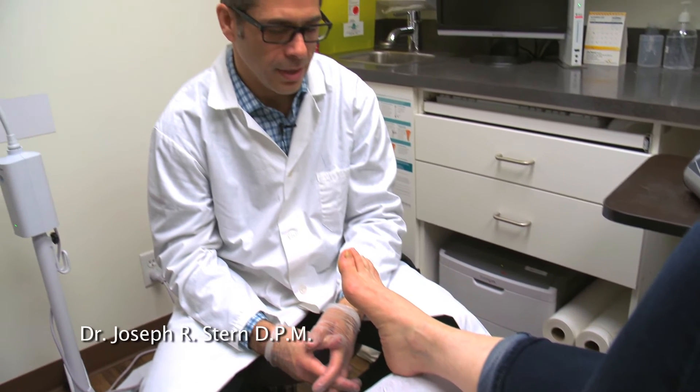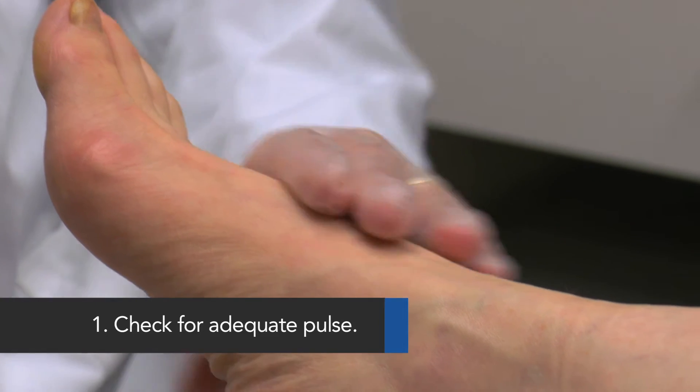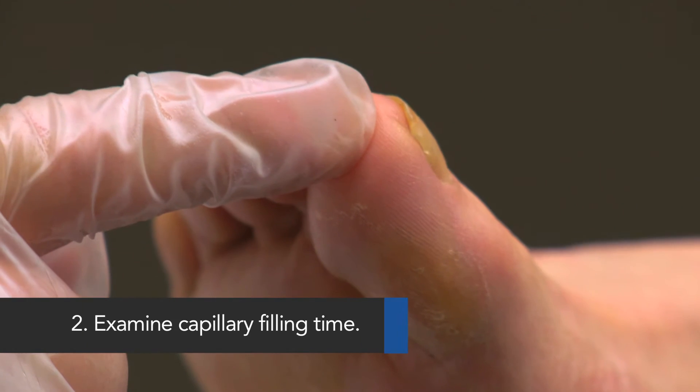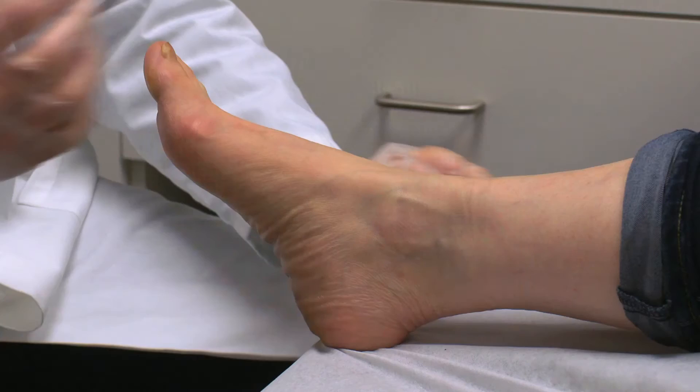It is important to conduct a simple pre-treatment examination on all patients. First, check for adequate pulse on top of the foot and behind the inside ankle bone. Second, examine capillary filling time on all toes by pressing lightly on the toe and observing blood rapidly returning to the capillaries.